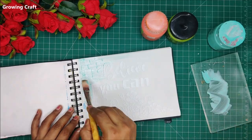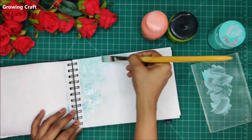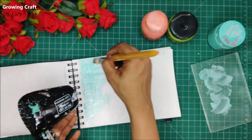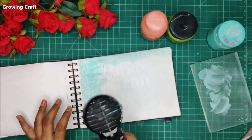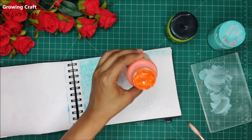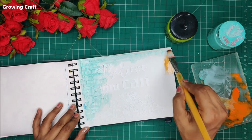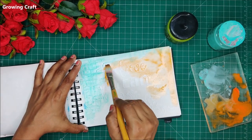Here I have taken a blue chalk paint. Like I always say, there is no compulsion to use any particular colors — each color has its own pros and cons. I believe in using all the mediums when it comes to mixed media; that is the true sense of it. In this layout you will see me using chalk paints, acrylic colors, and watercolor pencils, and they look absolutely gorgeous together.